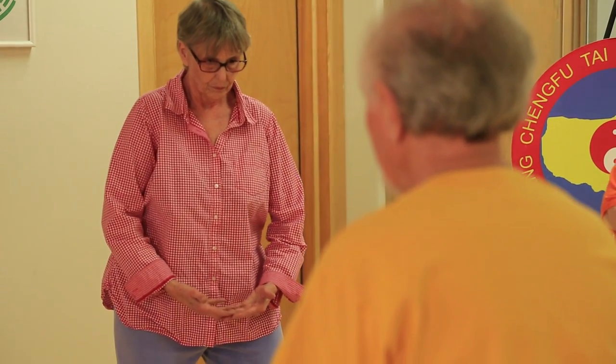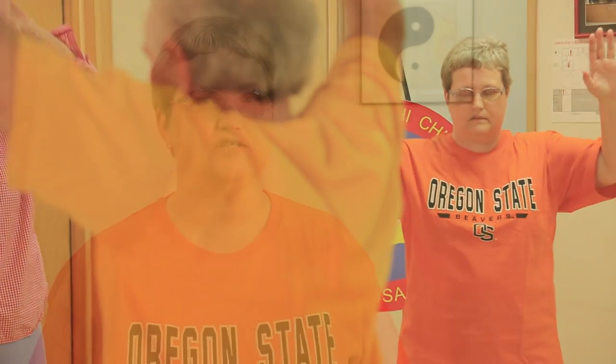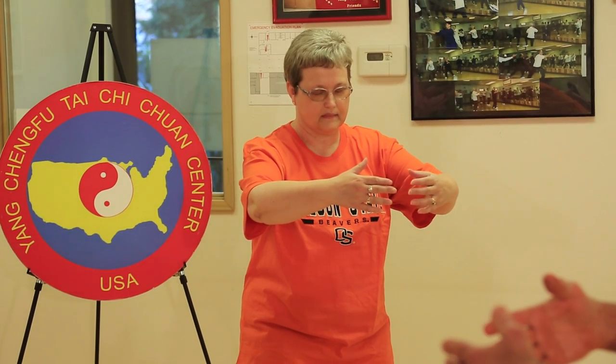I was almost bedridden. I had a cane and had to use it all the time. Now my energy is good. I still have pain, but nowhere near on the same level. Tai Chi has helped reduce the pain. It doesn't take it all away, but it helps — and it doesn't flare me up, so I can go the rest of the week and not have to deal with extra pain.